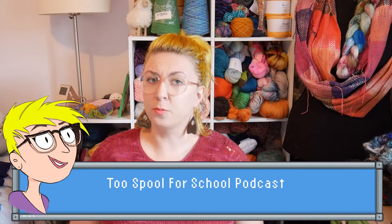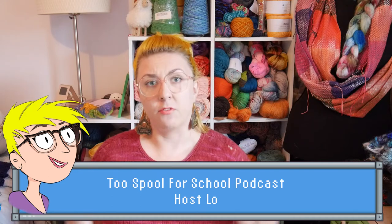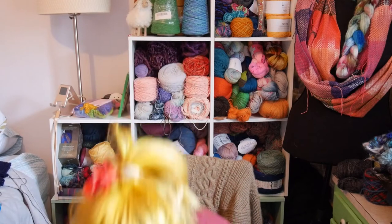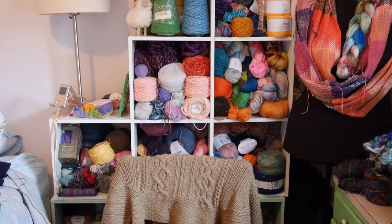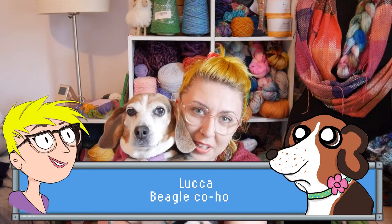Hello, welcome to the Spool for School podcast. I'm Lo, and if we've met before, hi again. If we haven't, welcome to the space — this is a general crafting podcast focusing on knitting, spinning, sewing, dyeing, macrame, and all sorts of things. My puppies are coming to say hi. This is Luca, our beagle — she's sweet as pie and she'll be my co-host.